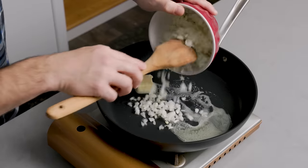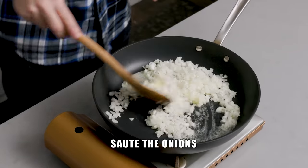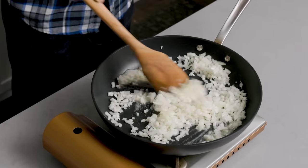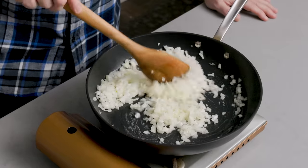Any cooking video circa 2015 and forward pretty much says 'fond' 50 times per video. That's why I originally decided I'm not going to do that. Every chef and cook — Julia Child, Jacques Pépin — would just call it 'brown bits,' and so I continue that tradition here at Sip and Feast. It is brown bits.